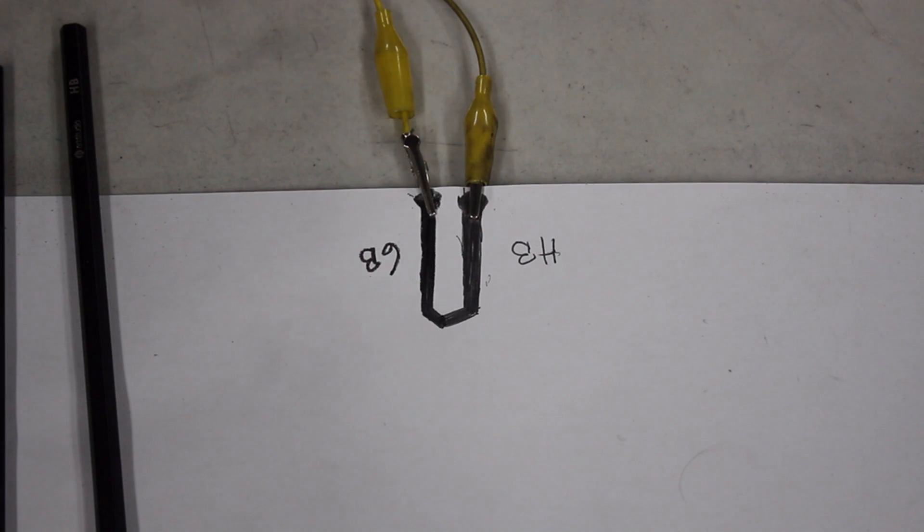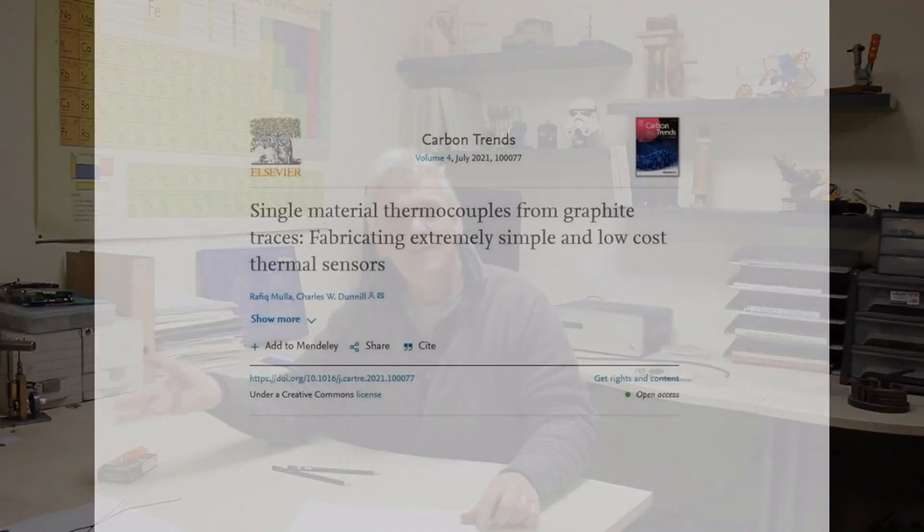Hi everybody. In video 1720 we made this — I say 'made' in the loosest possible sense — because what it is, is a line of HB pencil and a line of 6B pencil, and it's based on this paper.